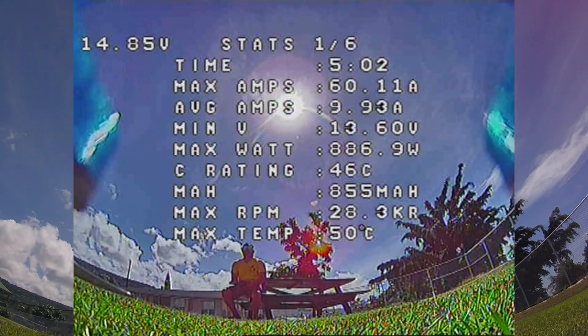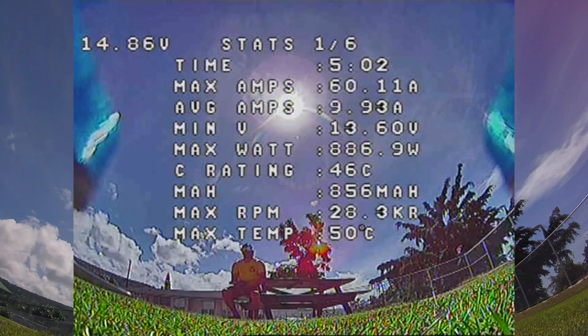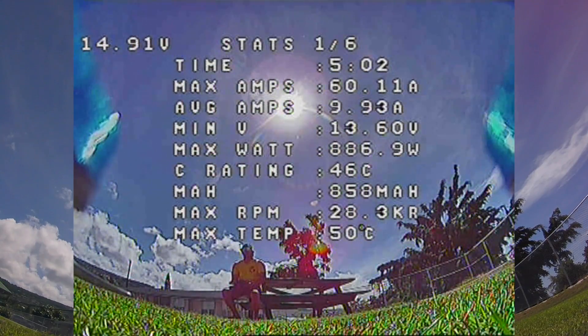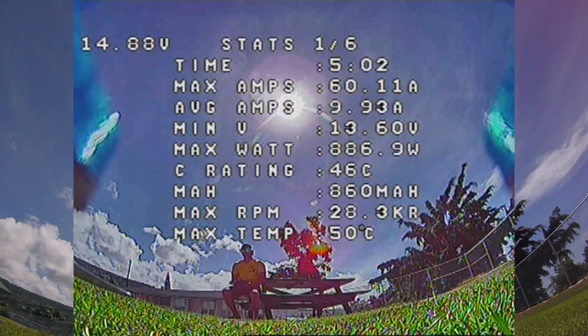So again, brief summary: 60 max amps, average amps is 9.93 amps, minimum voltage is 8.26, max watts is 886.9, C rating is 46C, mAh is 859 milliamps, max RPM is 28.3, and max temperature 50 degrees Celsius.